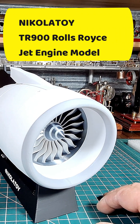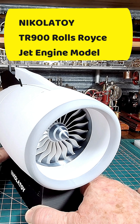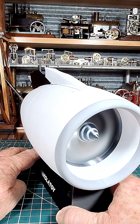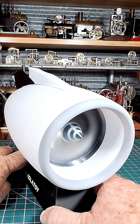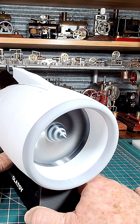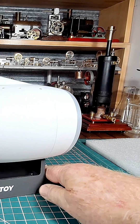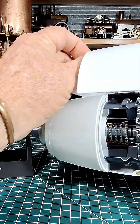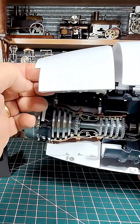The Rolls-Royce Trent 900 — just turn that on again slowly. I'm just slowly increasing... now that's pushing some air. And then we open this up — here we go. It's held together with magnets, and there's a stay to keep it open.